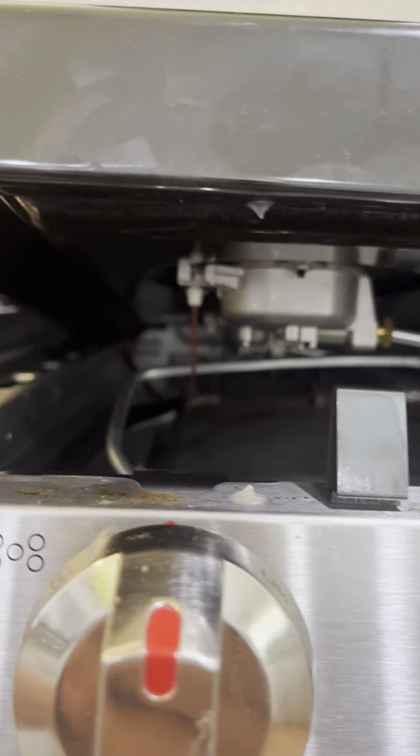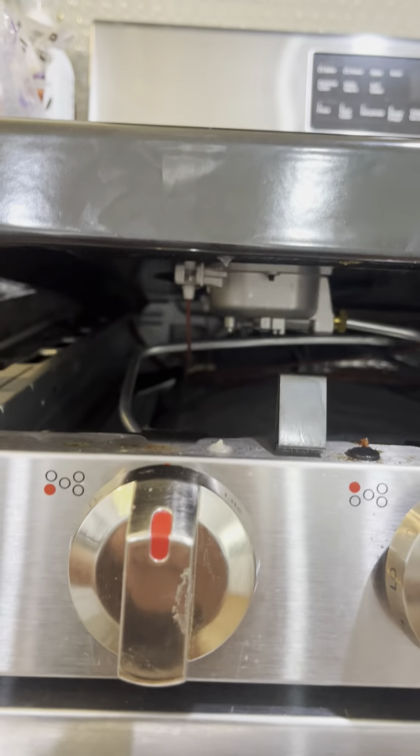The orange igniter lines go back to a connector at the back, so you have access to each igniter for each of the stovetop burners. You can replace them and you're good to go.